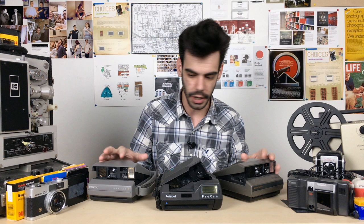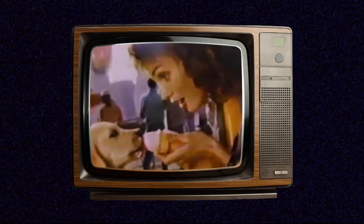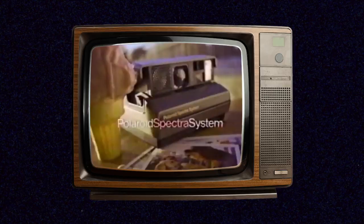Polaroid Spectra cameras are cameras that Polaroid introduced in the mid-1980s, and the Spectras were different and special. They took a different kind of instant film that was actually wider and a different size than 600 and SX-70 film. Spectra cameras, or image cameras as they were called outside of North America, are definitely much less popular than the 600 and SX-70 cameras, which are more well known for shooting instant film.